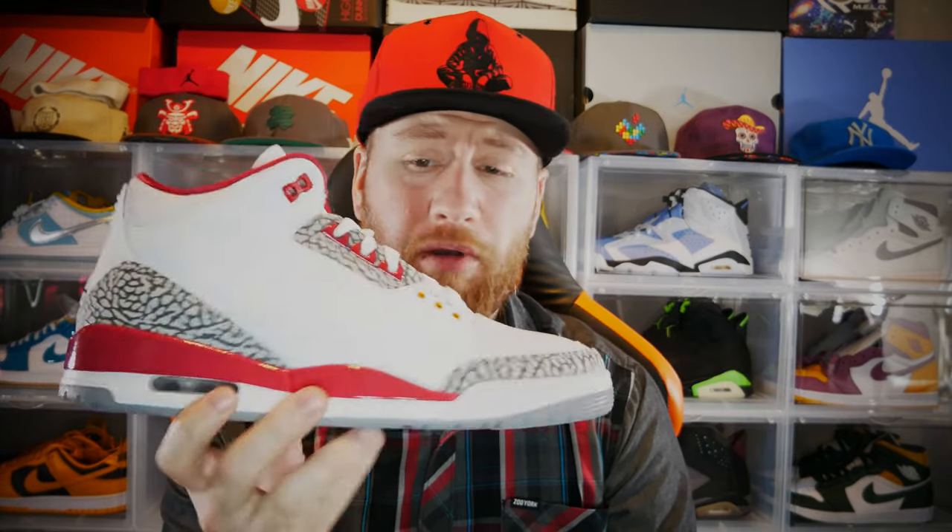No lace locks or anything like that — they typically don't come on a Jordan 3. But overall I really do like this sneaker, and of course since I'm from St. Louis, the Cardinal Red will go a lot with my jersey. Everyone have a great day and talk to you later.